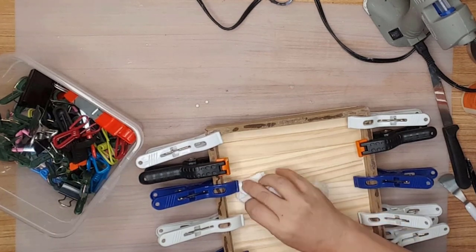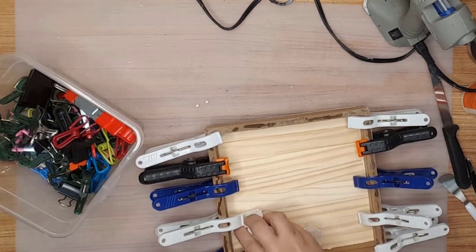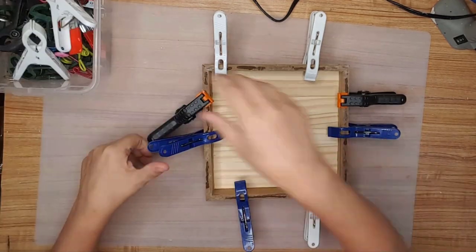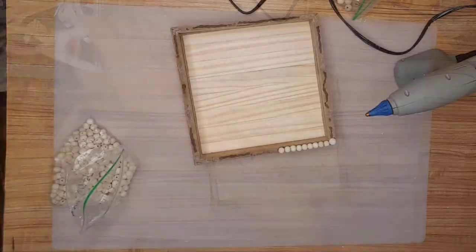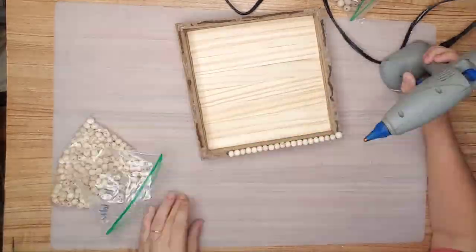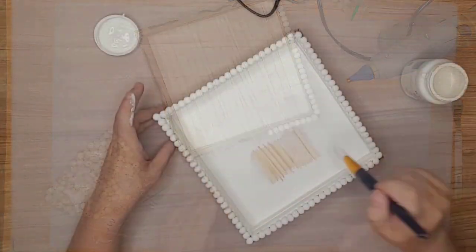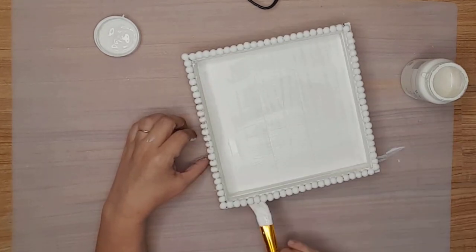After I had everything clamped together, I used a wet paper towel to remove any of the wood glue that had seeped out, and then I left the tray overnight to dry. The next morning I removed all the clamps, then hot glued some 10-millimeter beads I'd gotten from Amazon around the top of the tray — I'll leave a link to the beads in the description also. I used my favorite paint, Waverly Plaster Towel Paint, and painted the entire tray.